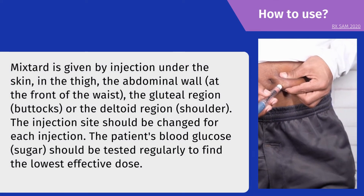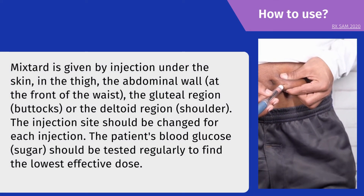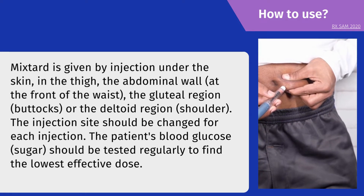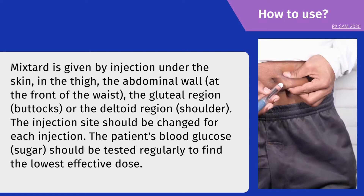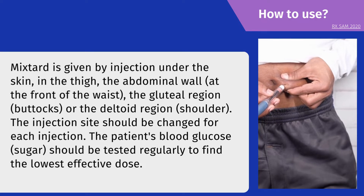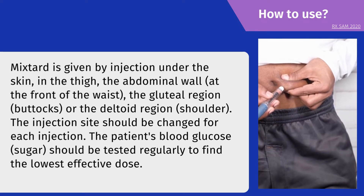How to use: Mixtard is given by injection under the skin — in the thigh, the abdominal wall at the front of the waist, the gluteal region or buttocks, or the deltoid region of the shoulder. The injection site should be changed for each injection.